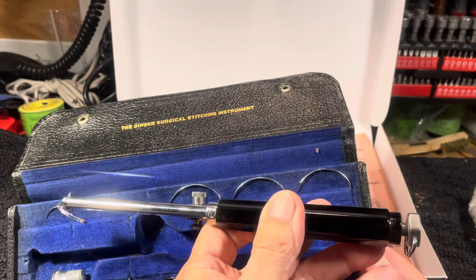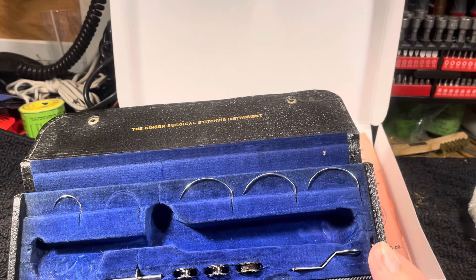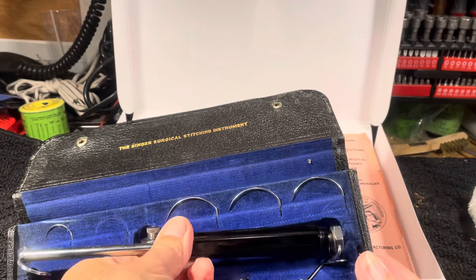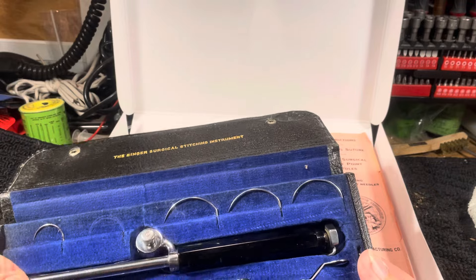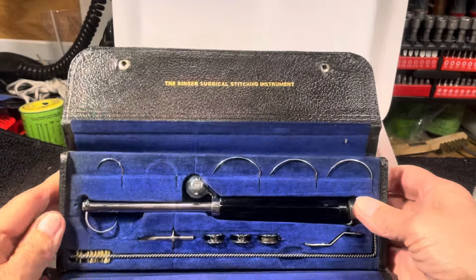I've got stuff that says Singer on it, and if it's old school Singer it's cool. At one time I was buying everything I could get my hands on. Now I'm not as excited because my kids aren't excited — I'm going to leave this to them and they don't want it, so maybe there's somebody out there who does.